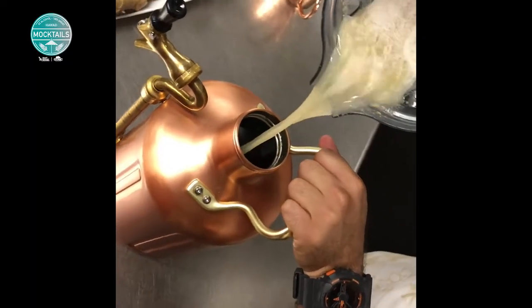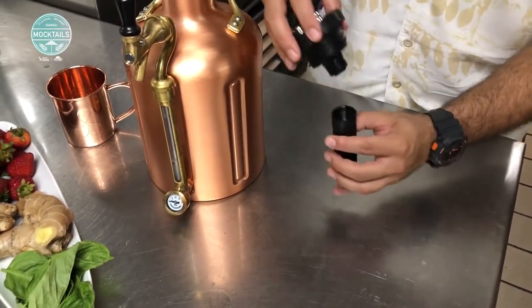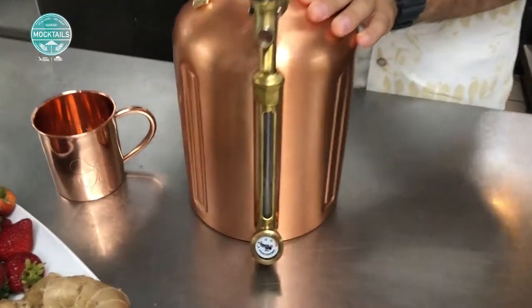Once we're done blending, we can go ahead and pour the ginger mix into our ingenious UK system from Growler Works. Go ahead and make sure we carbonate it from within, ensuring we're at the 10 psi mark.